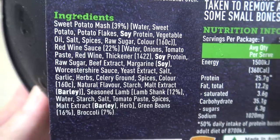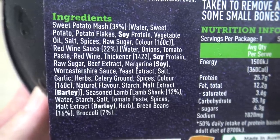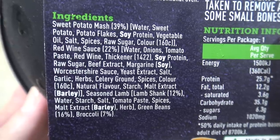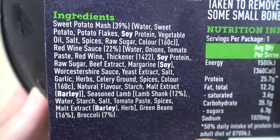Okay, first up there's sweet potato mash. Oh no, not sweet potatoes — I don't like sweet potatoes. Okay, let's take this back. And then raw sugar — what? Why is it so high up there?